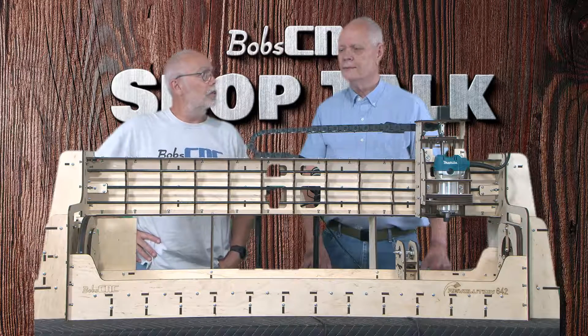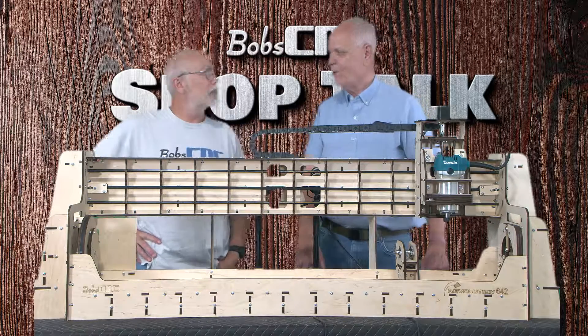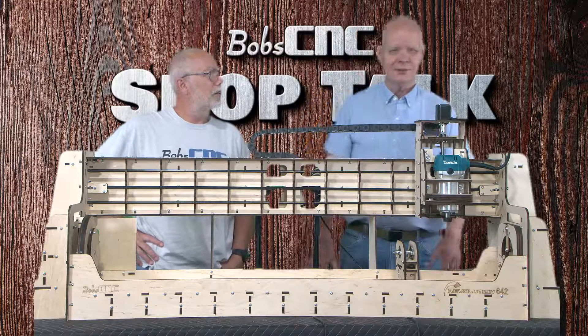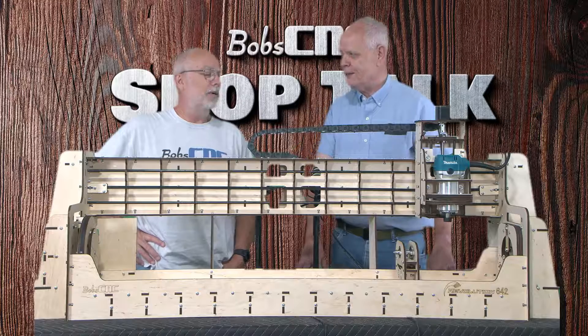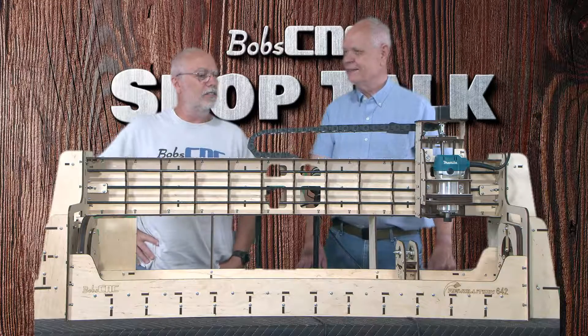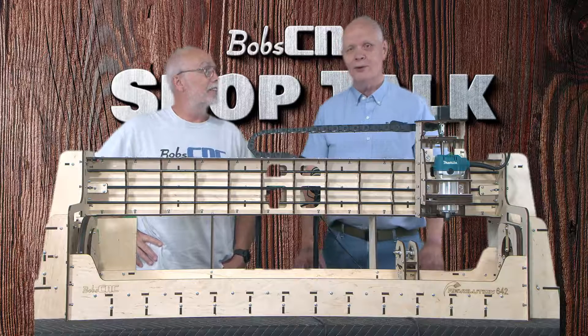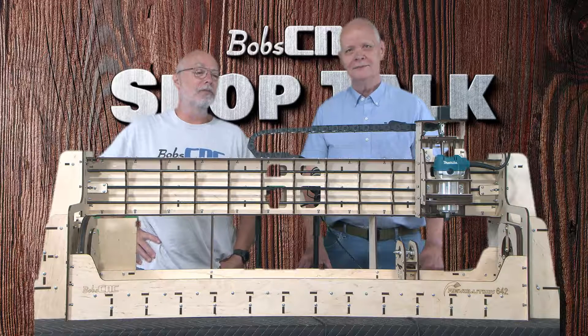You're probably wondering what you'd do with a pool cue. Well, you could write your name on it, or put a little design — like a little Bob CNC logo. Yeah, exactly.